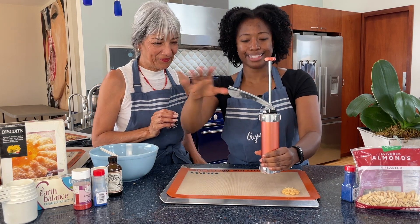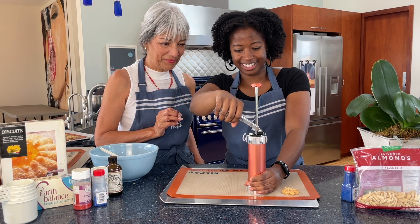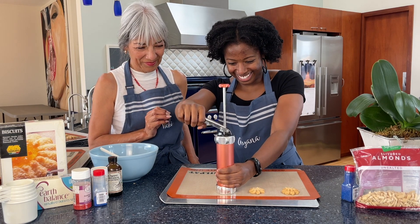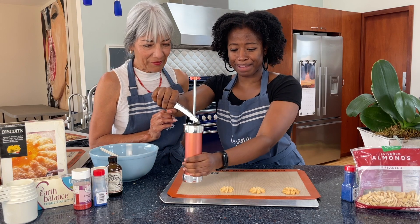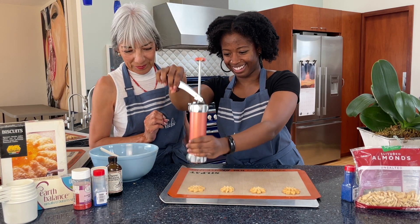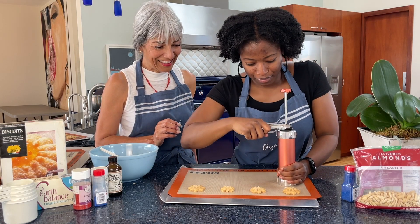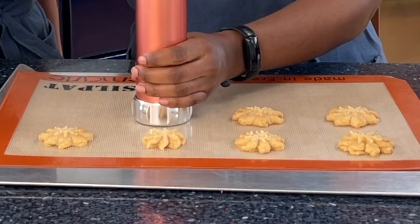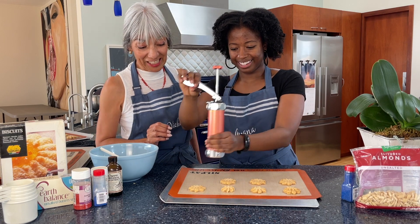I got this, guys! So I'm going to go right here. Something's coming. I'm moving too much — this is a baby one, but they still look beautiful. I can't go fast like Vicki, but I'll get it together. That was not as pretty, but it's fine — they're going to taste delicious.